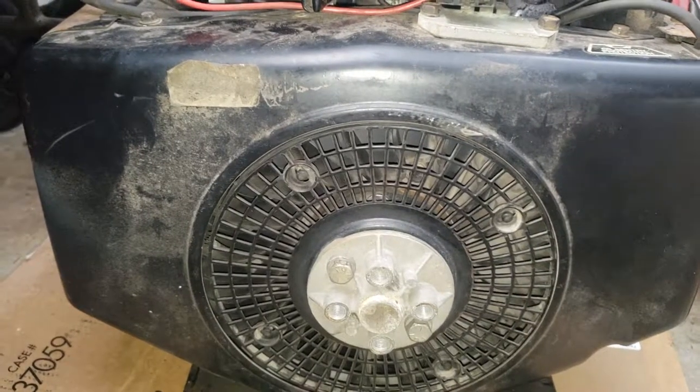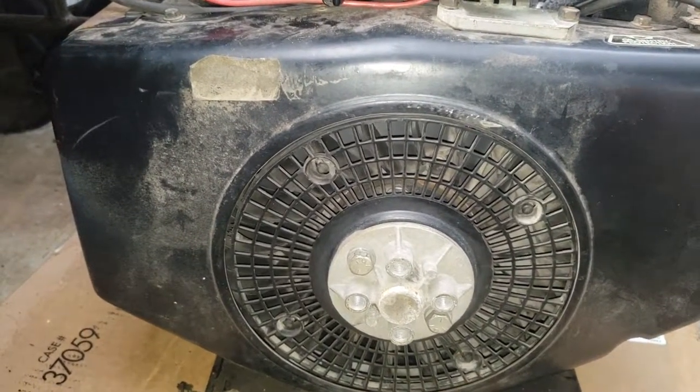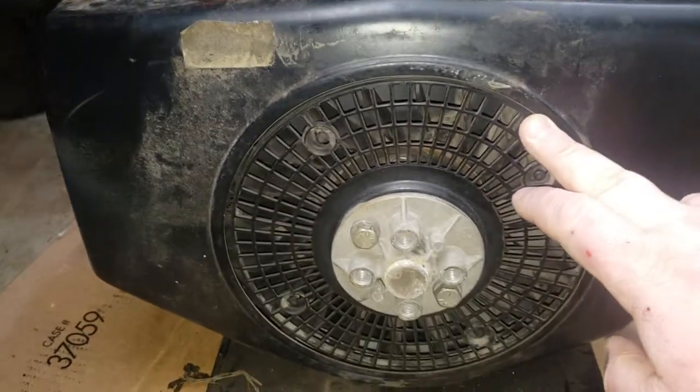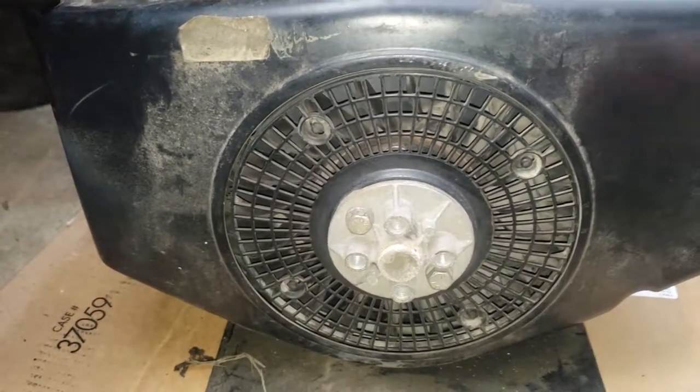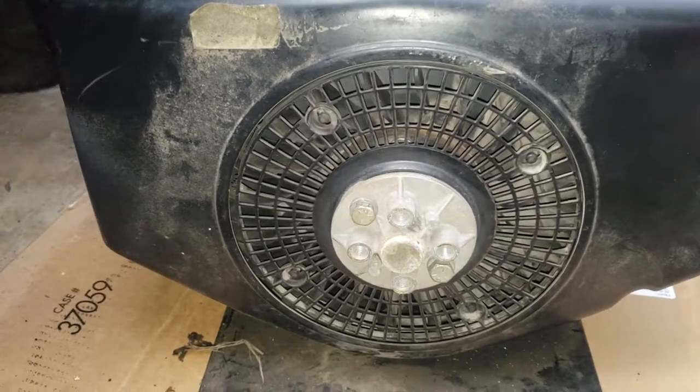This is not an overall hard job. It's just a little time-consuming since you have to pull the entire engine out to get to the flywheel. If you try to do this in the tractor it would be quite difficult to remove it.